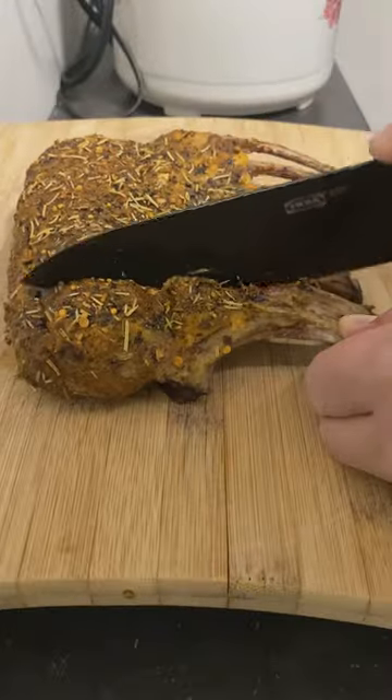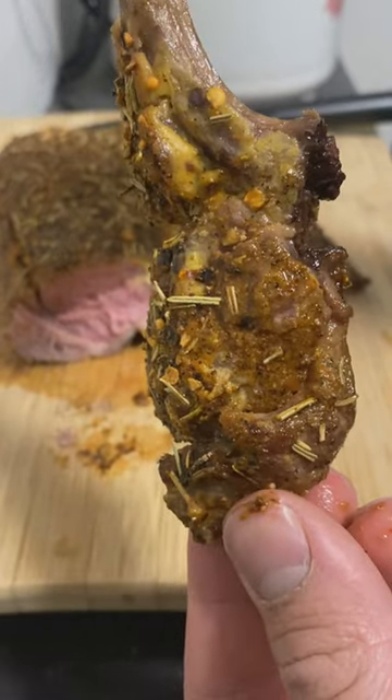After everything is done, leave it to sit for 15 minutes out of the tray. Never wrap it in tinfoil — it'll rise in temperature even further. You want a medium.